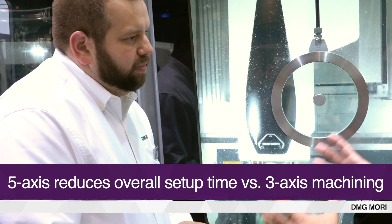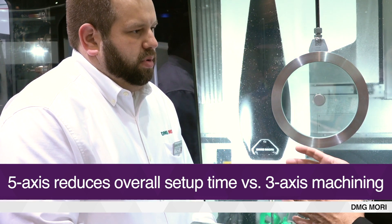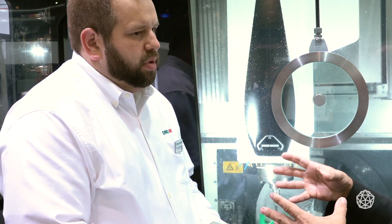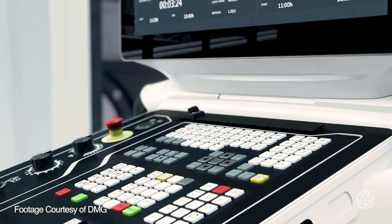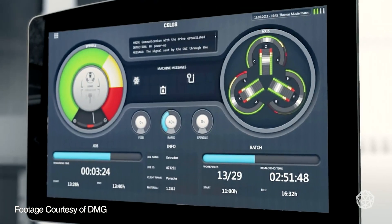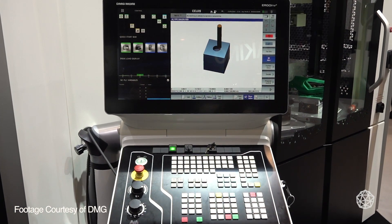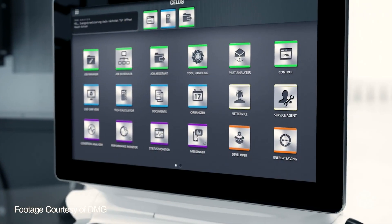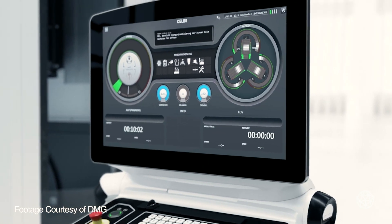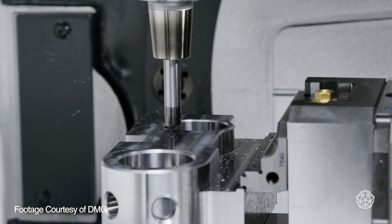When you put these machines into shops like that, can they easily make the transition from earlier technology — the 3 plus 2, maybe a retrofit machine or an older machine — and take full advantage of 5-axis? Yeah, that's the biggest advantage when we have the Celos control with Siemens. It really makes that changeover very easy to understand — how to do 3 plus 2, even full 5-axis — because of how simple the control is. It's all in front of you with a mask, and even when we do a full simultaneous cut, the explanation is there. It's very, very simple.